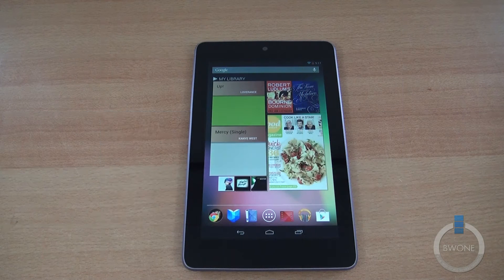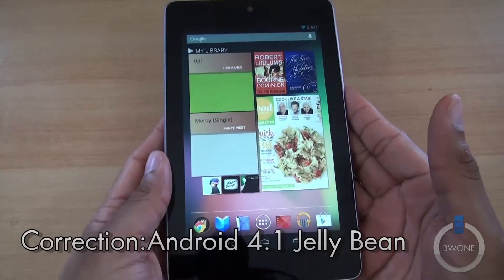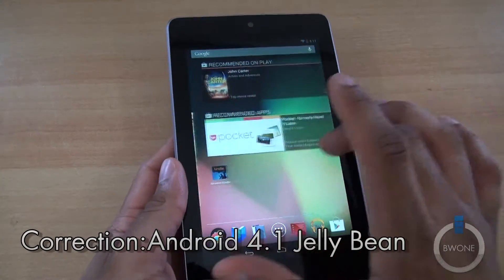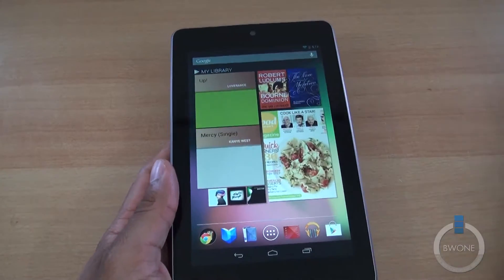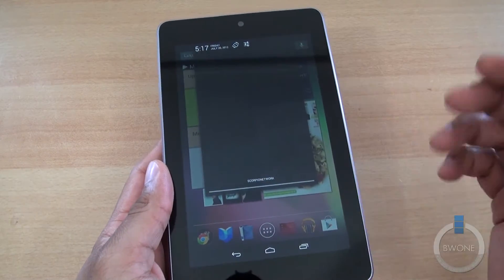Welcome here from BW1.com and I'm going to show you how to take a screenshot on your Nexus 7. You've got this cool Nexus 7 running Android 4.0 Jellybean and you have some really cool things you want to show some people, like the new notification section.